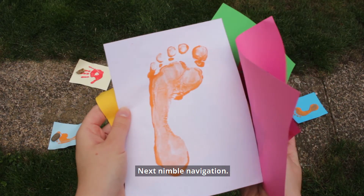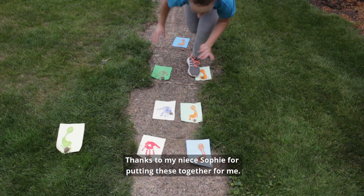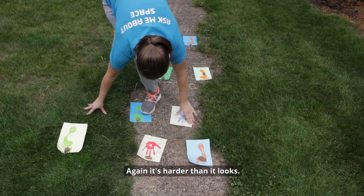Next, nimble navigation. Get some handprints and footprints together — and thanks to my niece Sophie for putting these together for me. Lay them out kind of like you're doing hopscotch. Again, it's harder than it looks.